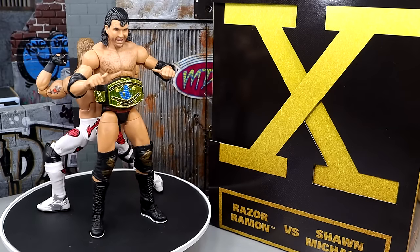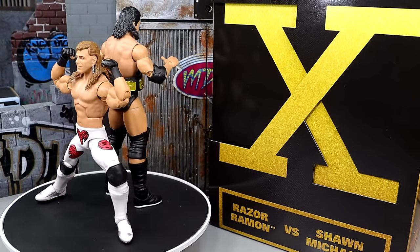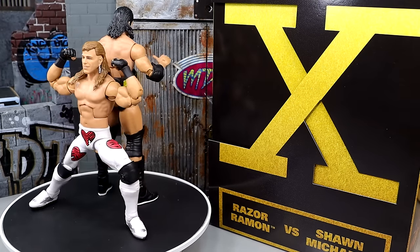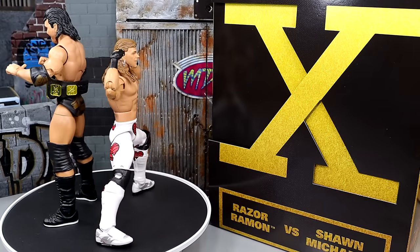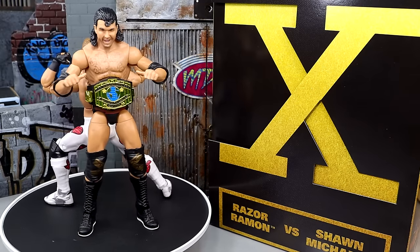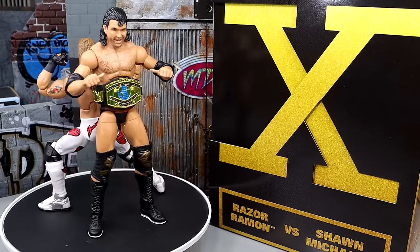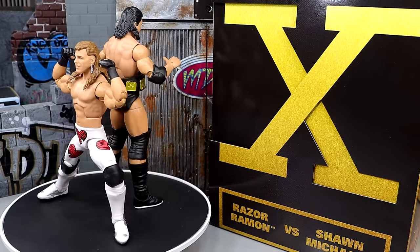That's pretty much going to wrap the Amazon exclusive WrestleMania 10 WWE Elite 2-pack Shawn Michaels and Razor Ramon. I like a lot of things going on here. Let me go over the things I don't like and then the things I do like. I don't like that we have modern Intercontinental Championships — I feel like that is just ridiculous. That should not happen in a pack like this. Having these modern Intercontinental Championships does nothing for nobody.